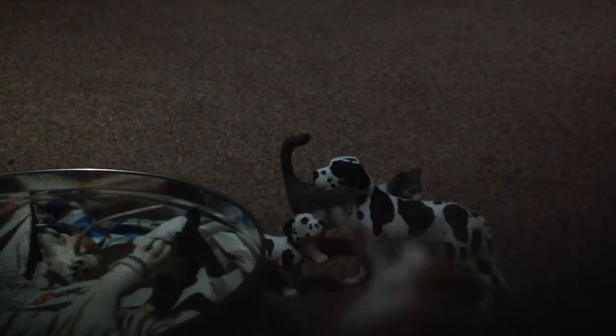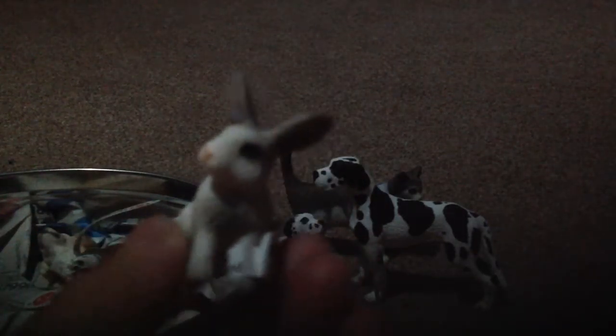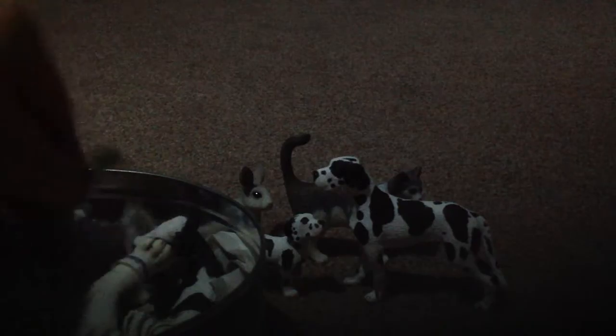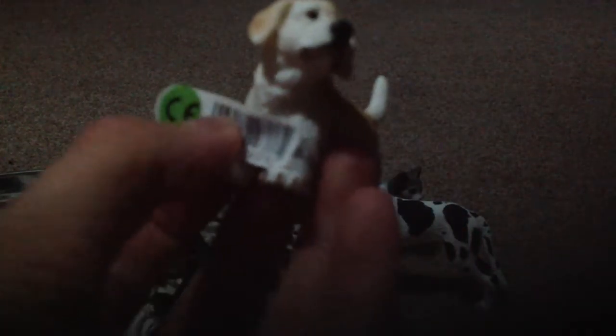I have a little rabbit who is also green — very cute. I've been trying to make a farm, so once I'm able to complete it I will review it. I have another puppy; I think this is like a golden retriever or something. This is also green, it's very cute.